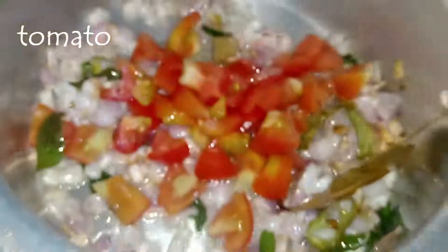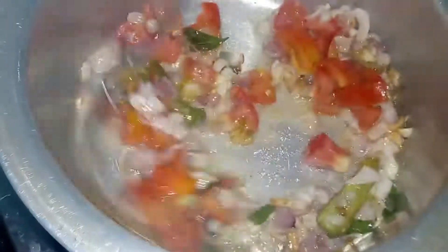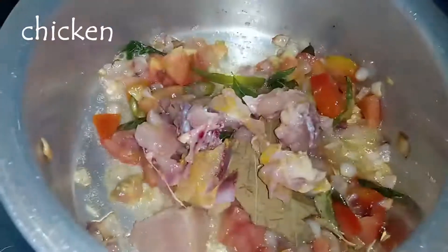Now whisk the tomatoes in the stage. The tomatoes will be mixed together. The tomatoes will be good for the taste of the gravy. Now cut the tomatoes.